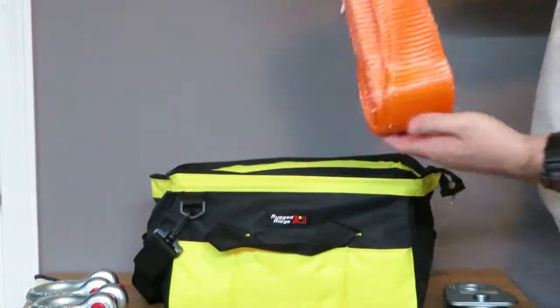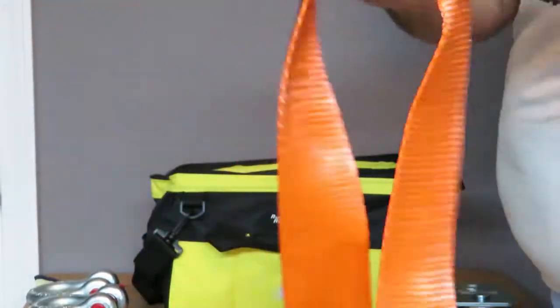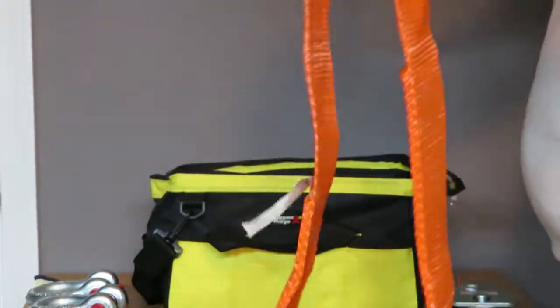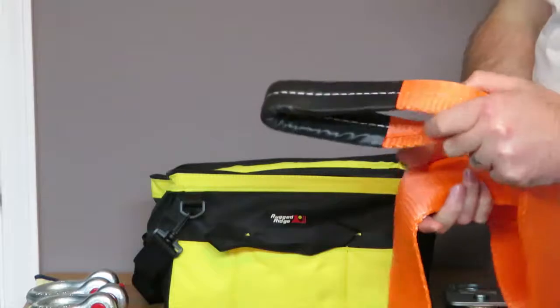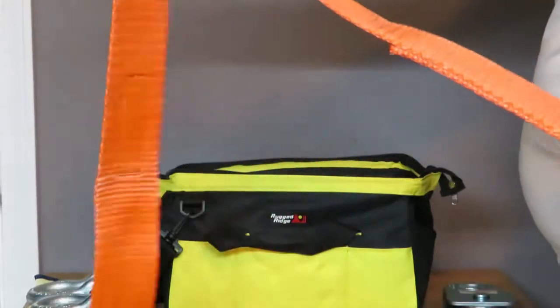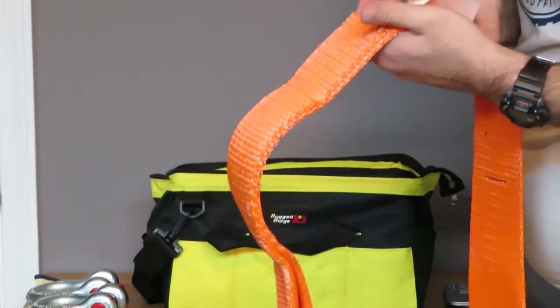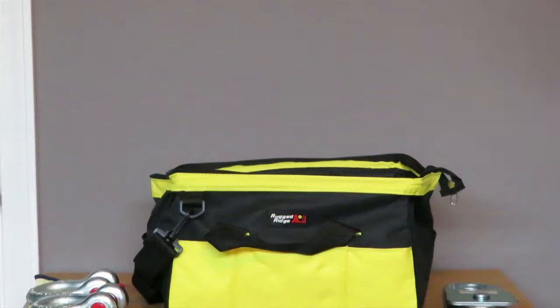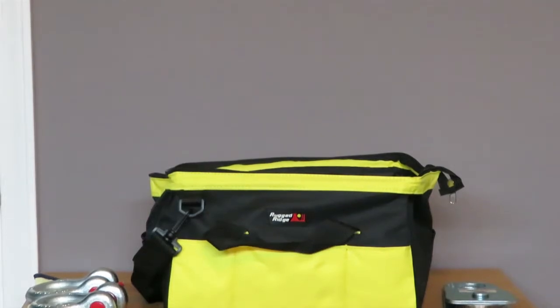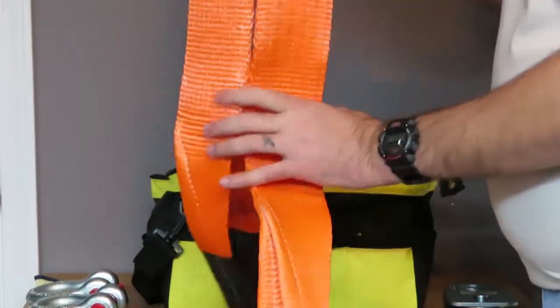With that you get a tree saver. Everything has the Rigid Ridge badge on it. This is a proper tree saver — really wide, with nice loops made into the ends. It says never exceed 30,000 pounds.